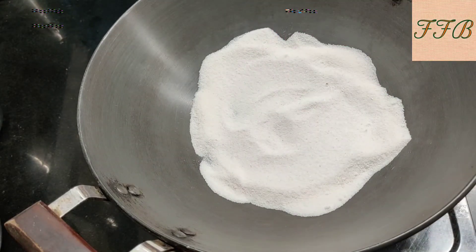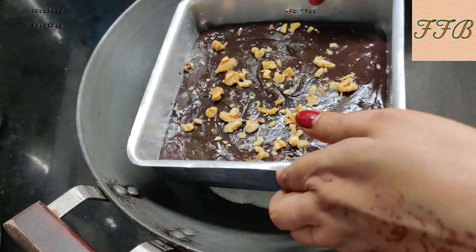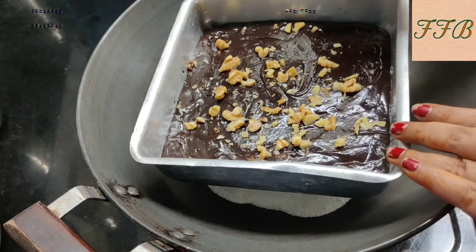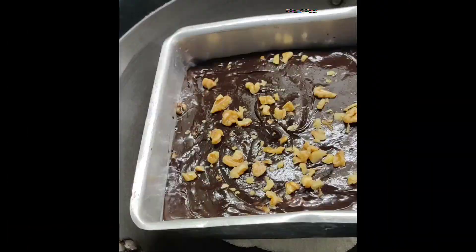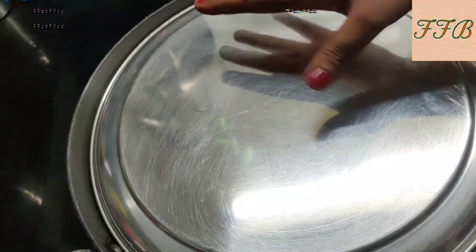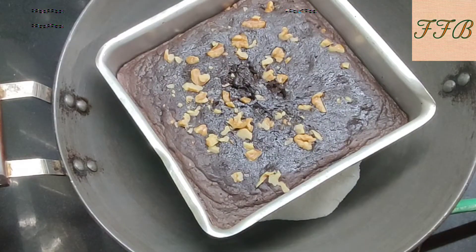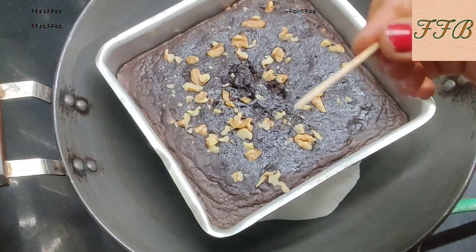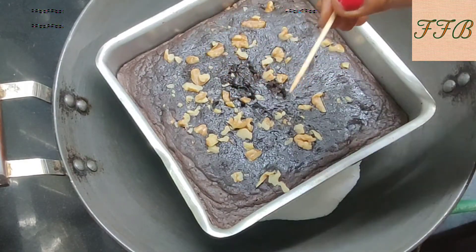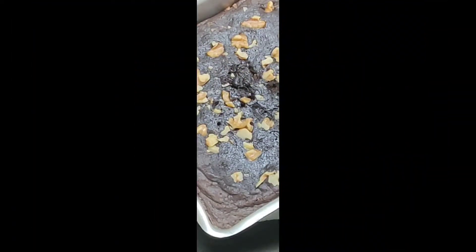Put a plate on the stovetop and place the cake tin on it, making sure there is no direct contact with the flame. Cover and cook on medium-high flame for 30 to 35 minutes. After 35 minutes, check it — you can see that the brownie is baked nicely. We will check it with a toothpick by inserting it into the cake. The toothpick comes out clean, which means the brownie is baked perfectly.